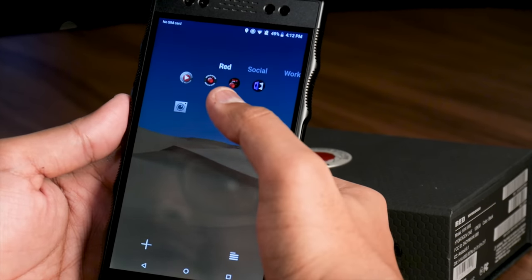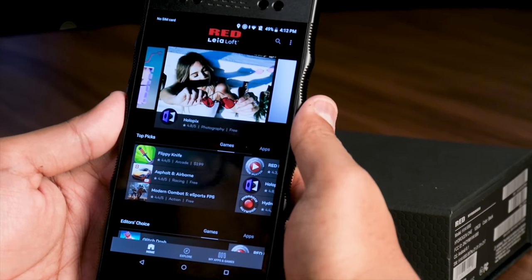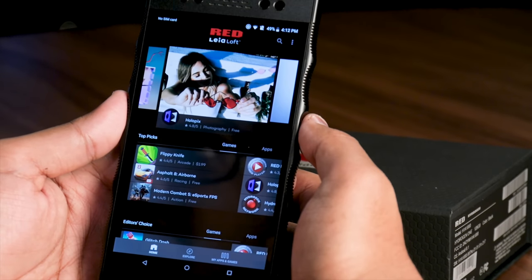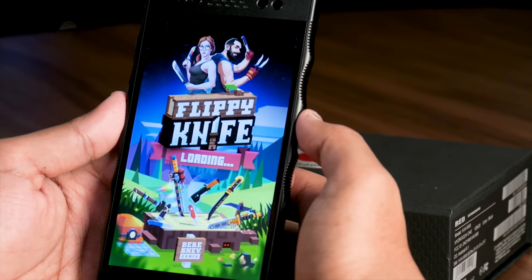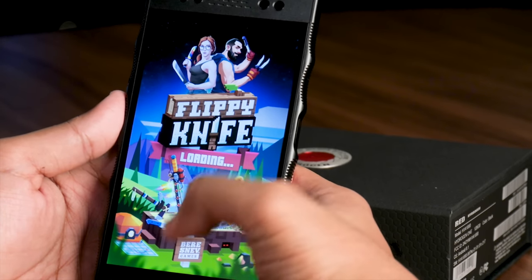There's also the Red Leia Loft app — essentially a store that lets you download apps and games that support the Four-View screen. Games like Flippy Knife, for example, are available and work in Four-View.